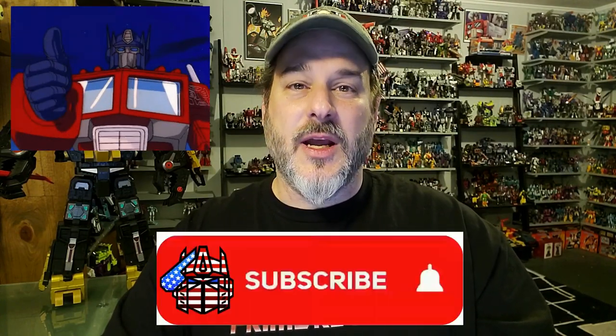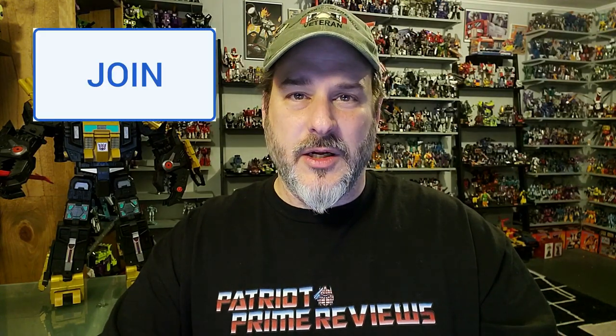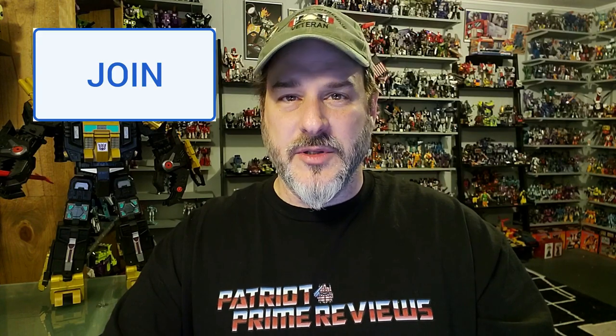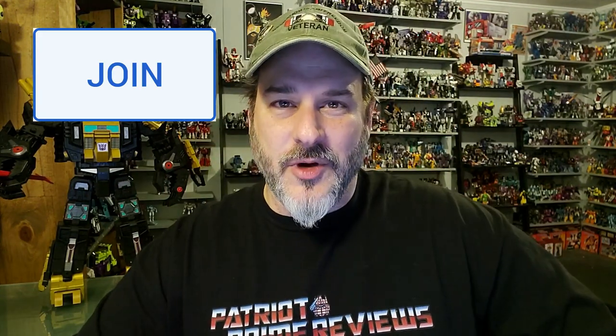If you enjoyed the video, don't forget to like, don't forget to subscribe, and don't forget to click that bell icon to get notified when I upload new videos. Also, if you're in any position to help out the channel, I do offer channel memberships here on YouTube. I have to give a huge shout out to all my current channel members because it's support like yours that helps keep this channel growing.